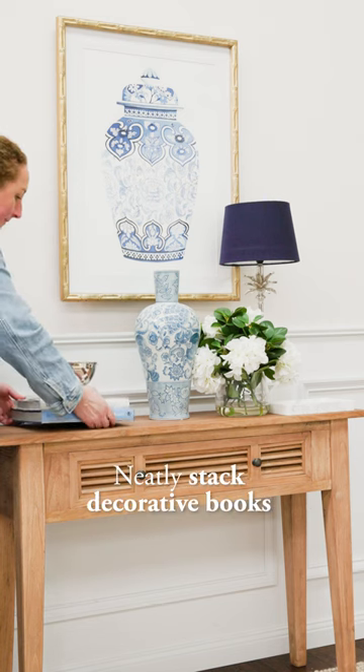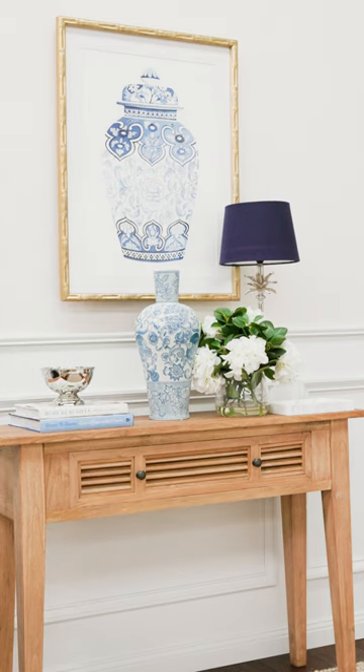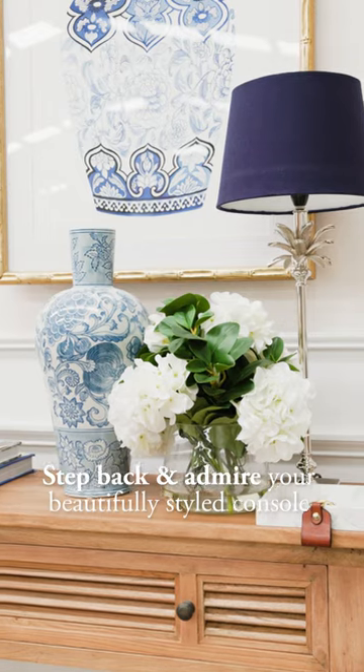Enhance the console with decorative books and include a stylish bowl or another decorative item for added sophistication. And finally, step back and admire your beautifully styled console.